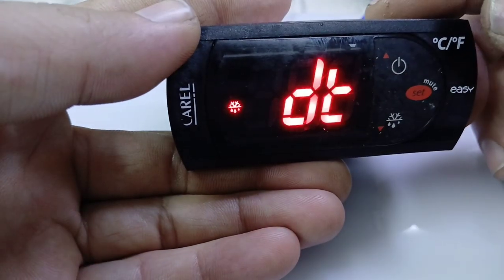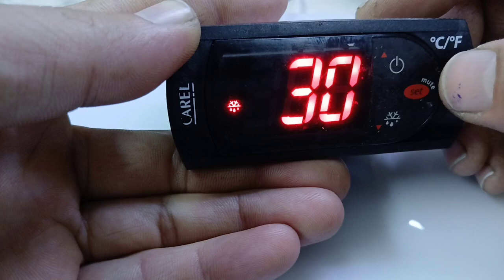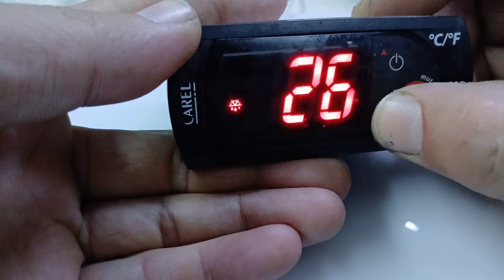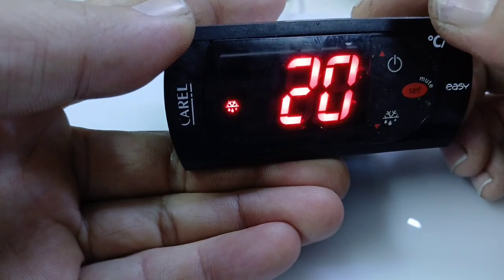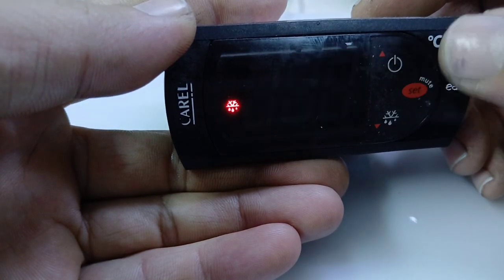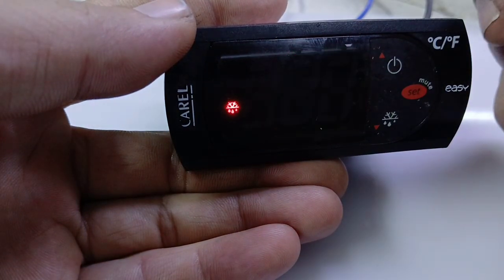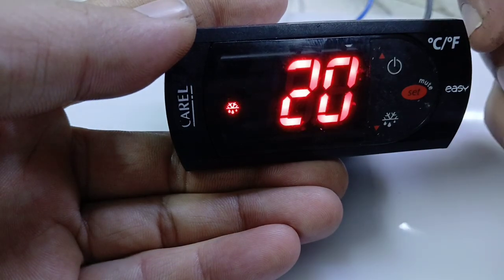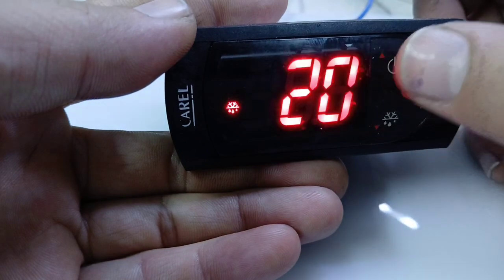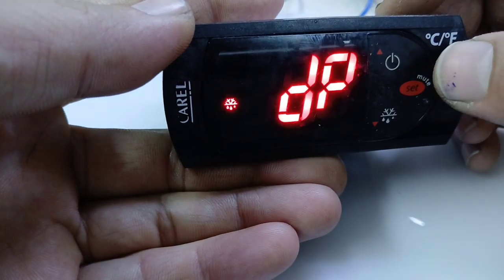DP means maximum defrost time. It is currently set to 30 minutes. You can choose 20 or 25 minutes. If set to 20 minutes, the defrost will run for 20 minutes. However, if the probe temperature reaches 12 degrees before that — even if it only takes 10 or 15 minutes — the defrost will terminate. Press set to confirm your defrost settings.